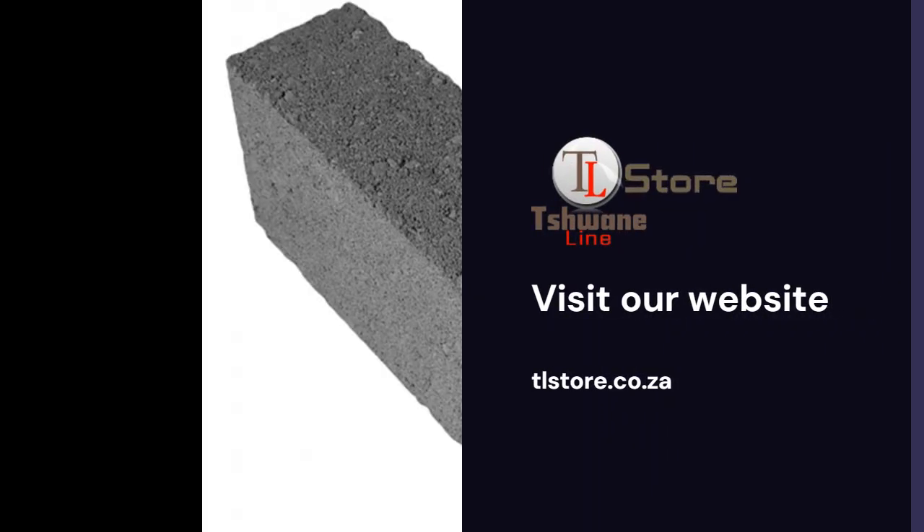TL Store — building the future one brick at a time. Visit our website at tlstore.co.za.